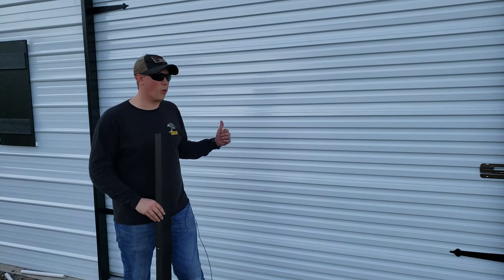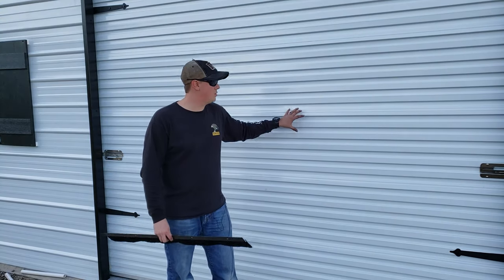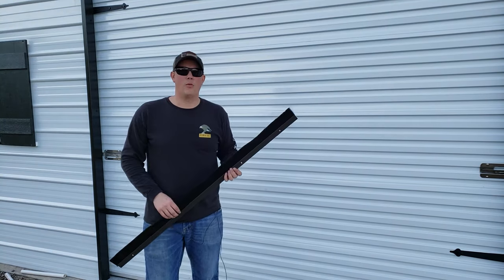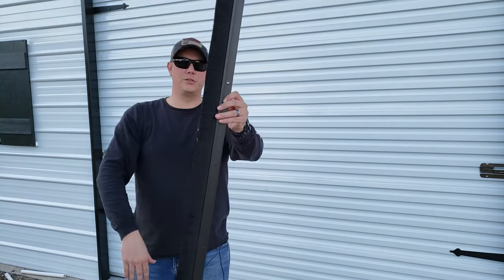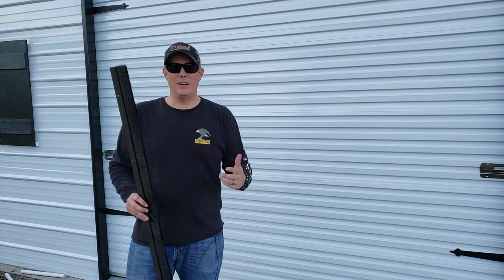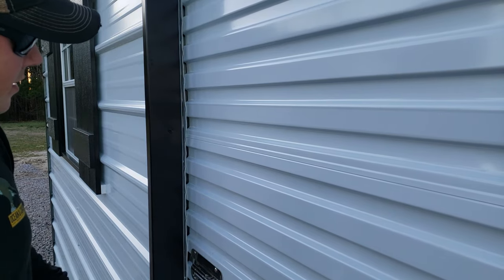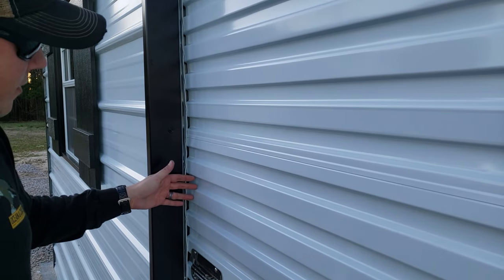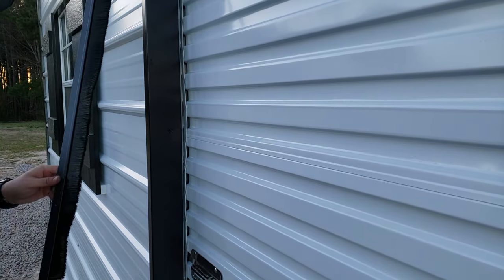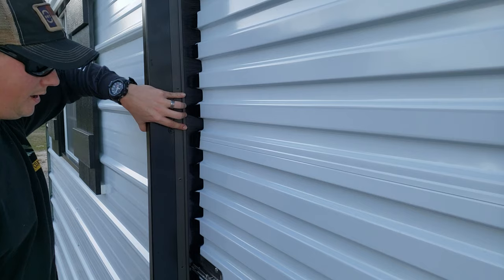The next trouble spot is the door. Most metal buildings are going to come with something like this — a roll-up door. Because of the way this door is designed, it can be really difficult to seal because of that corrugated metal. The way we're going to do that is with garage door brush seals. These brushes will fill in the gaps in that corrugated metal and help seal out any air, dust, and things like that. With the sides of the doors, there is quite a big gap that's really difficult to seal with traditional weather stripping or door seals. The brush mounts on your siding and those brushes fill the gaps in that corrugated metal.